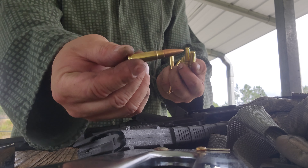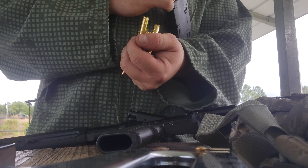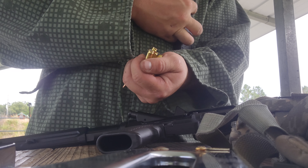Each one of these is like a dollar, dollar-twenty a round, but you know that's why we work — so we can enjoy what we have, and or survive.